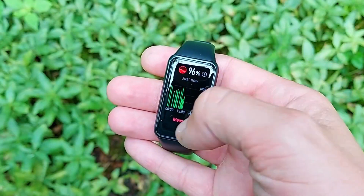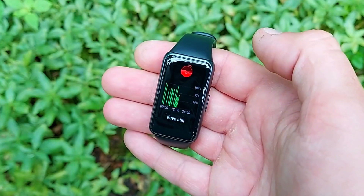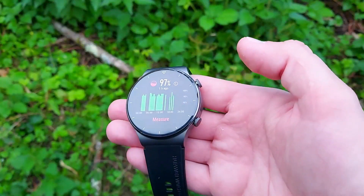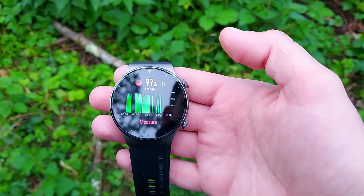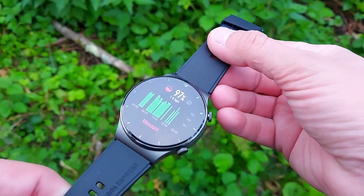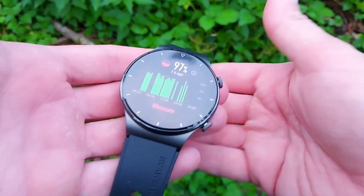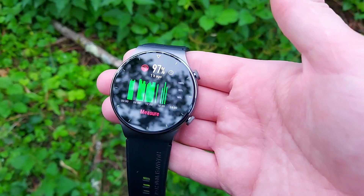If you're after continuous SpO2, there are just a few watches. First, the cheapest option is the Huawei Band 6, at only £39 or $50. Then there's the Huawei Watch Fit, the most budget smartwatch in the range. Next is the Huawei GT2 Pro — only the 2 Pro gets continuous SpO2. The GT2 may get it via OTA update eventually, but we don't know when. Finally, the Huawei Watch 3 and Watch 3 Pro also offer continuous SpO2, but cost well over £300/$300.